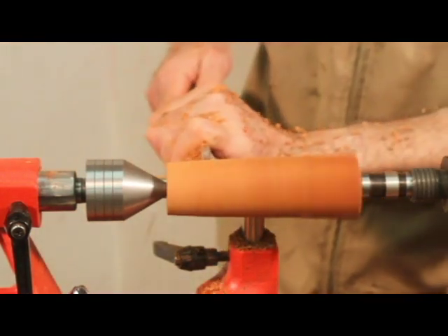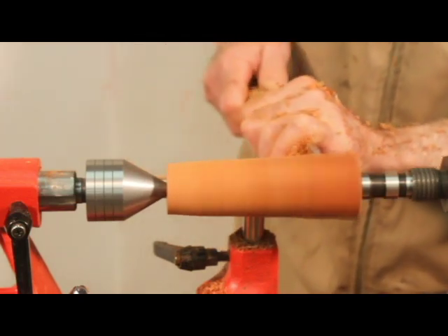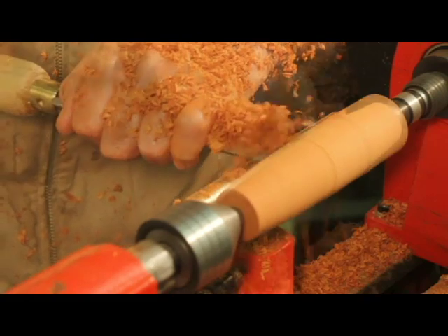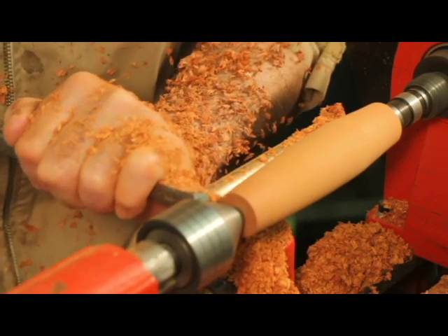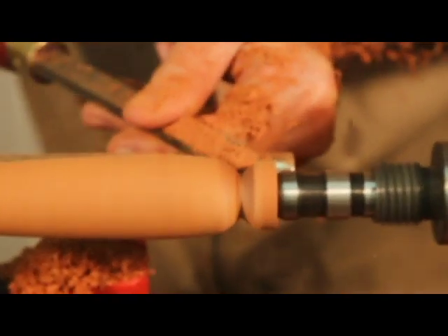Start with a roughing gouge and continue with a spindle gouge until the work is round. Shape and form the handle to an appropriate profile. Once the handle is shaped, part the work at the approximate end of the handle, leaving enough wood for sanding.